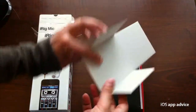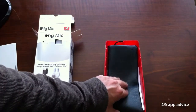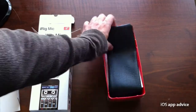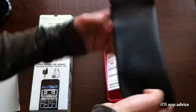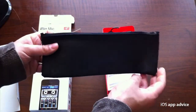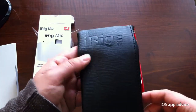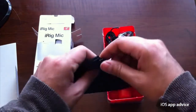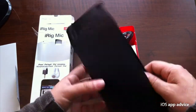Pull this little cardboard flap off and you've got all this stuff in here — really cool. Here's the little carrying case. Pretty nice there. You can see it says 'iRig mic' right on it. And basically it's just a little pouch that you can put your microphone into.